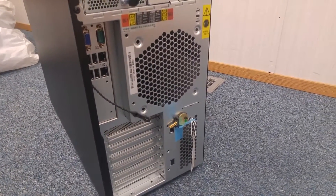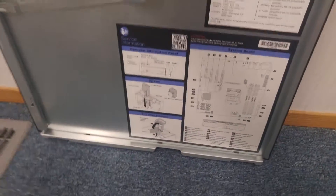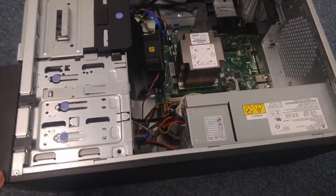We'll open the case to take a look. Open the cover of the server — this is the cover. You need the key to open it. Here's the inside of the server.